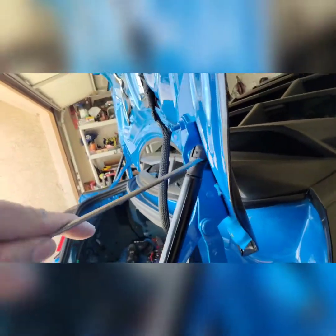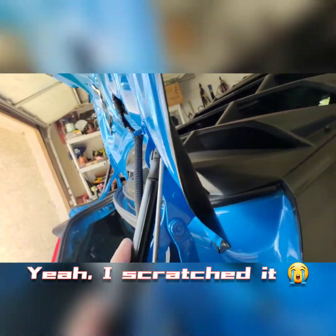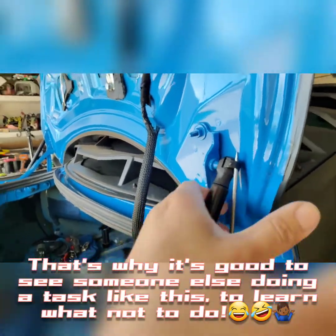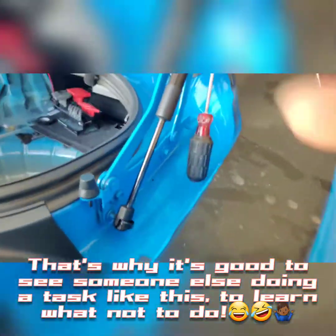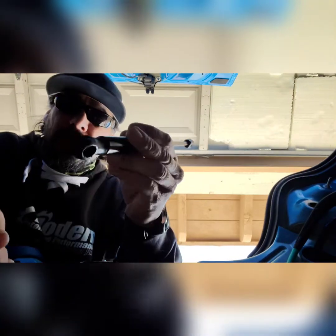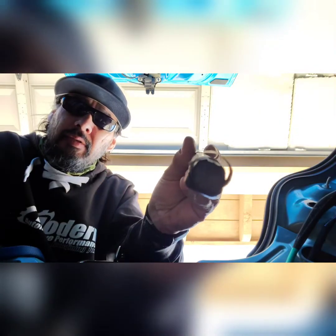And if you really want to be careful, what you should do is probably put some tape here — some masking tape of some sort — so you don't scratch it with the screwdriver like I just did. The replacement is in. This thing almost popped off — be careful, it can smack you in the face.